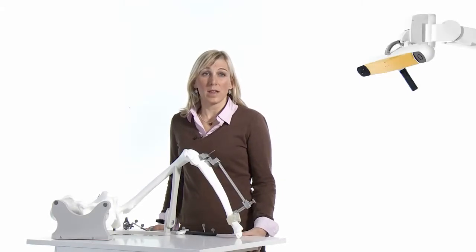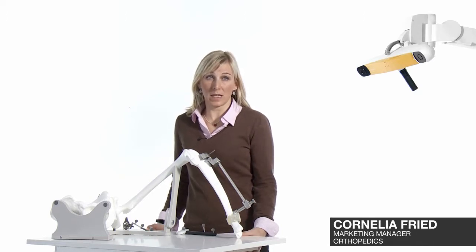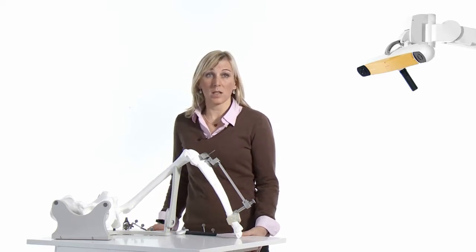BrainLabs knee express software is a fast and easy tool to verify the cutting block position during knee replacement surgery without any additional pins. You can follow your standard procedure and use conventional instrumentation, and the software will provide accurate information on alignment.